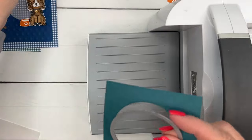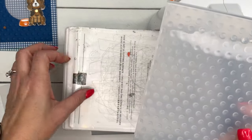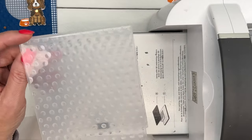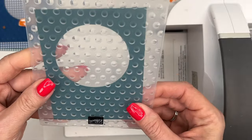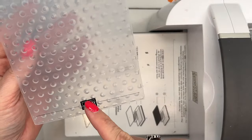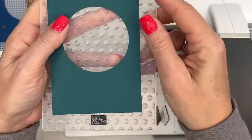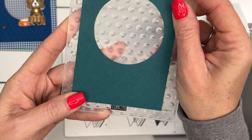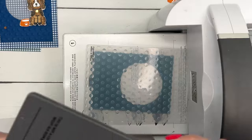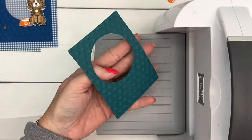We're going to emboss it with one of our Basics embossing folders. This is actually a three-pack of embossing folders — a great starter pack if you haven't started embossing, or if you're a veteran who loves basic patterns. You have to think about whether you want the dots popped up or popped down — this piece is reversible, but if you put the Stampin' Up logo on top, the dots will be popped up on that side. I've got a line to line up so my dots will be even, and we'll run it through on plates one and four. Voila — isn't that pretty!